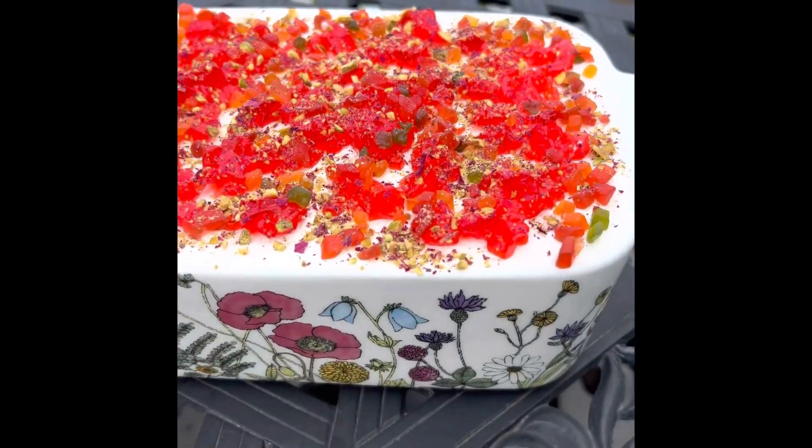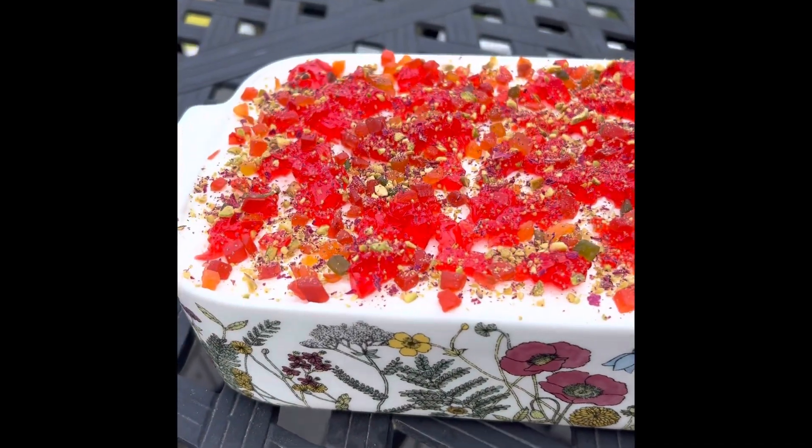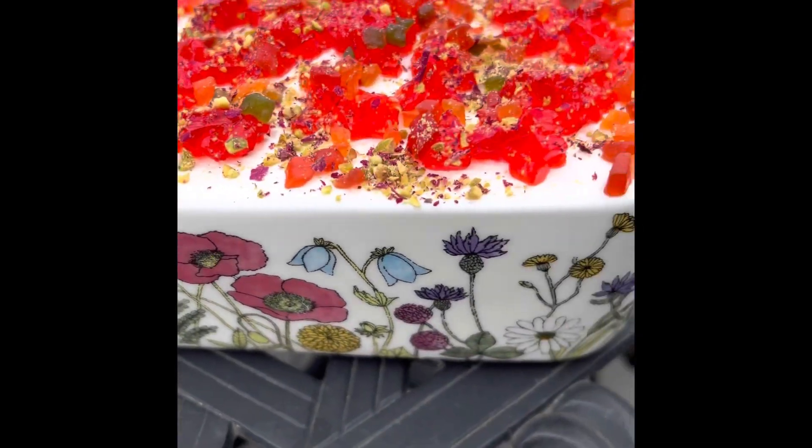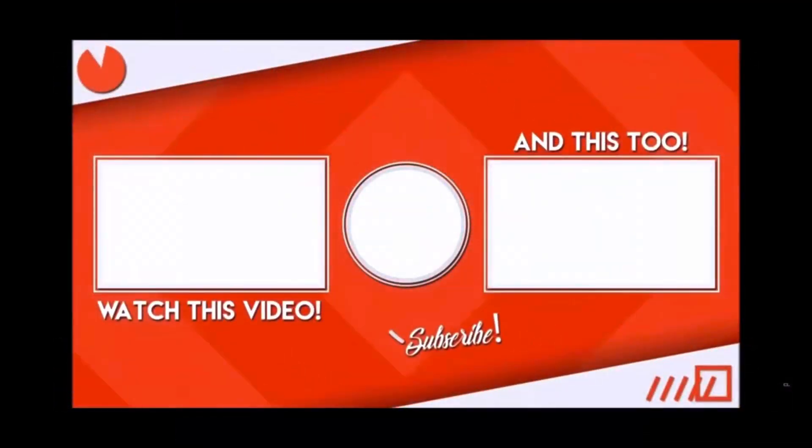I'm going to keep it in the refrigerator until we eat it tonight. I hope you like this recipe and try it at home. See you in the next video — till then, take care and goodbye!